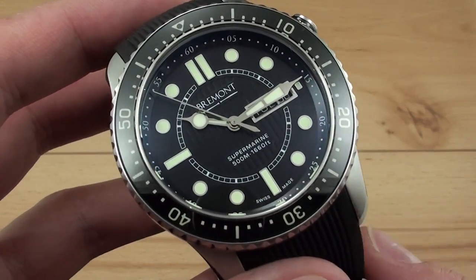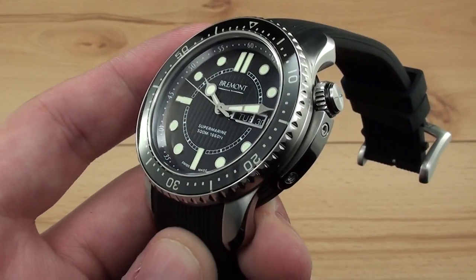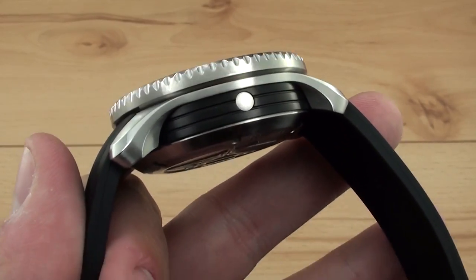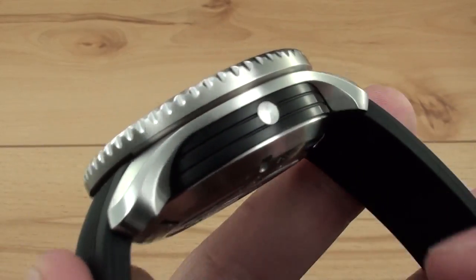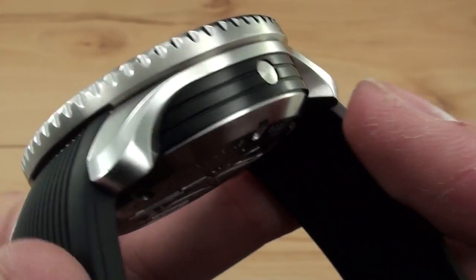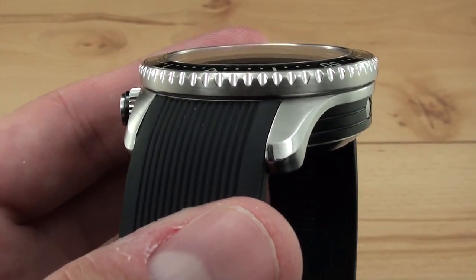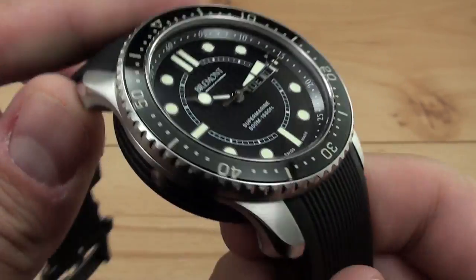The case on the Bremont Supermarine S500 is really one of its party pieces. It's an example of the Bremont Triptych case, seen on all of their watches. It's a three-piece design: the upper lug and center chassis, a black DLC-coated stainless steel barrel, and then the case back. The three-piece design allows for a much more robust case and also allows them to adjust only specific parts during production.